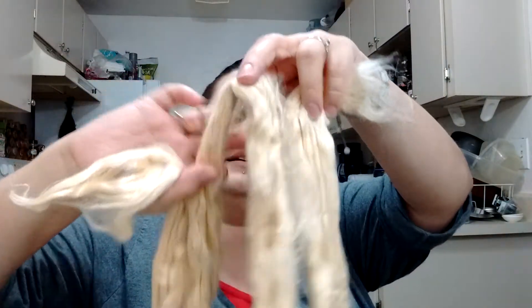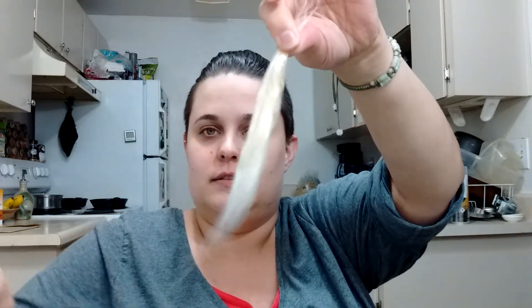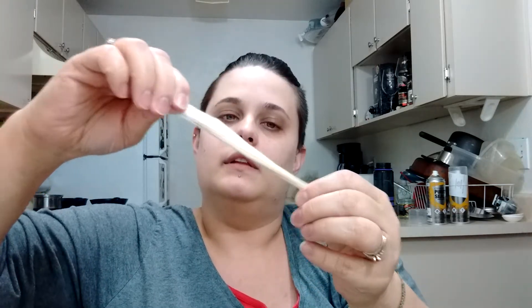The fiber is sadly not actually that long at all. You get your roving and start pulling, and it's not even that long — about half that. You just keep pulling until you get the actual lengths of the fiber, and it's just a matter of lining it all up.